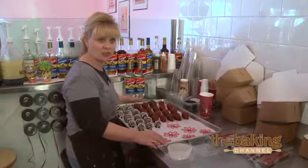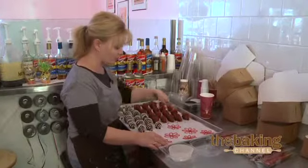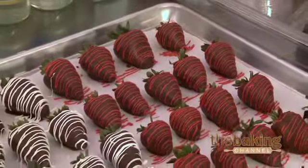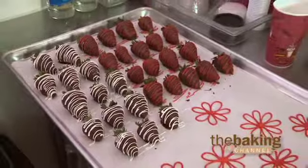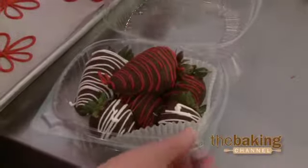It's the same chocolate — the melting chocolate, the chocolate coating — and then we just color the white chocolate coating and drizzle the tops of the strawberries to make them a little extra pretty. Then you have to let them dry for about 10 minutes, and then we just put them in the package like this.